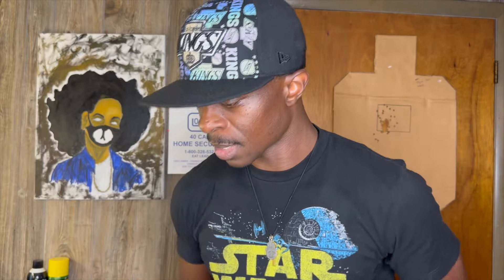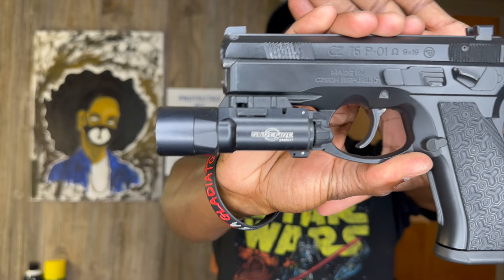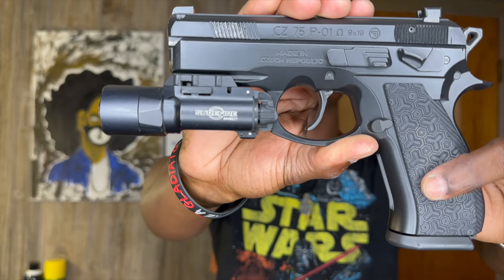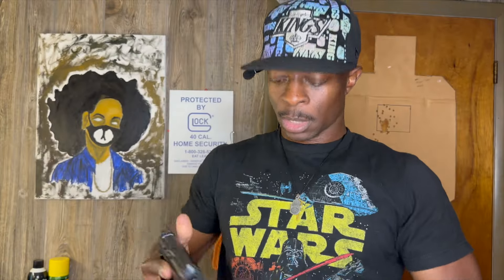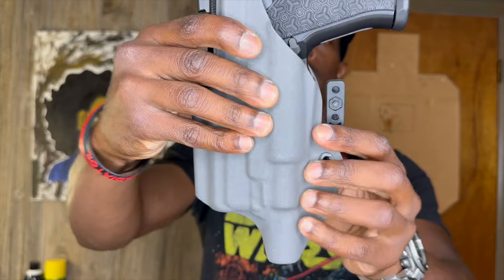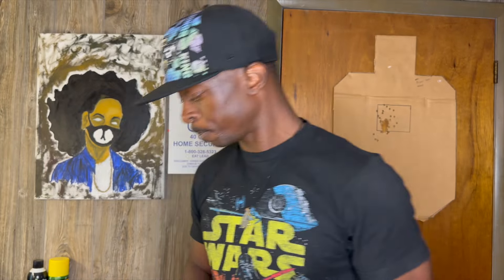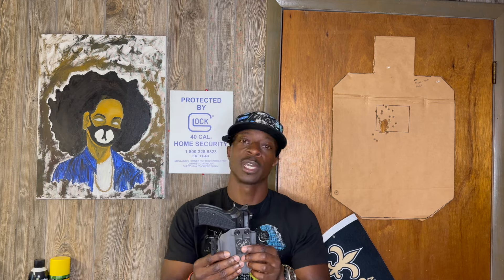Then we got the gun and this is the CZ PO1 Omega. We have the Tru-Glo night sights at the top — the Tru-Glo Pros. We have the lok grips, the thin matrix all black. We also have the SureFire X300 and it is in an Alex and Ryan Design appendix holster with the claw and the street carry clip with their logo on it.